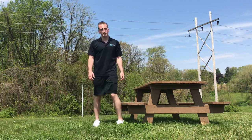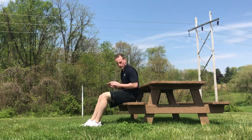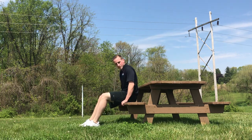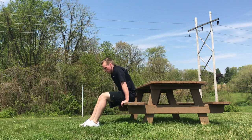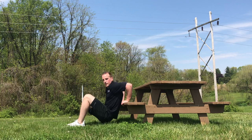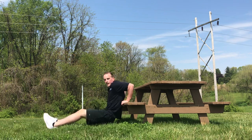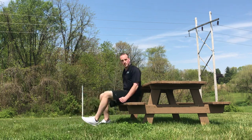The next one's going to be tricep dips. I'm gonna sit down on the bench or the seat, put your hands by your side on the bench. Scoot that butt out, feet on the ground and go down like this. This is the easier way to do it. Straighten those legs to make it harder, just like that. Those are tricep bench dips.